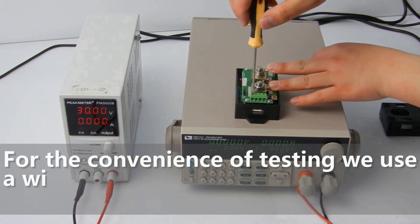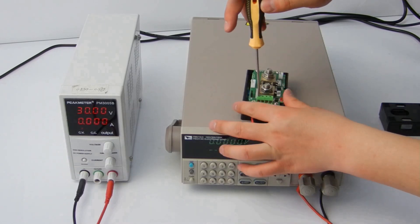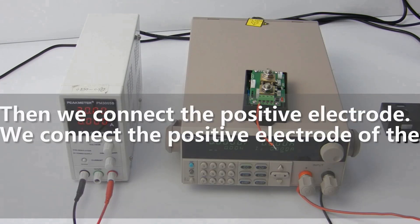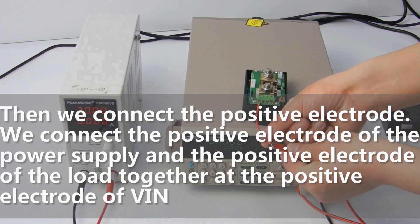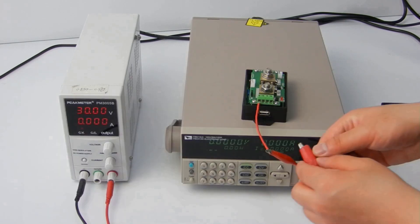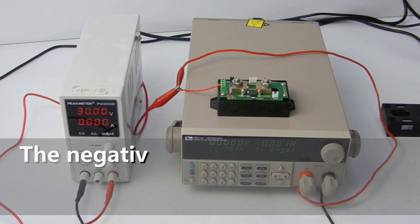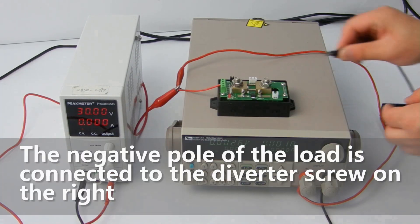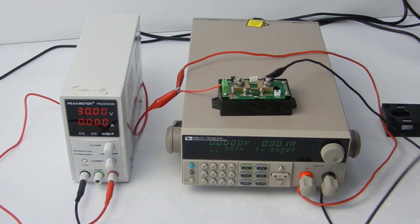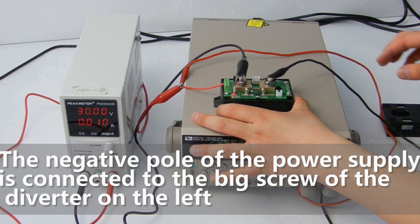For the convenience of testing, we use a wire to connect to the green terminal VAN first. Then we connect the positive electrode — the positive electrode of the power supply and the positive electrode of the load together with the positive electrode of VAN. The negative pole of the load is connected to the diverter screw on the right. The negative pole of the power supply is connected to the big screw of the diverter on the left.